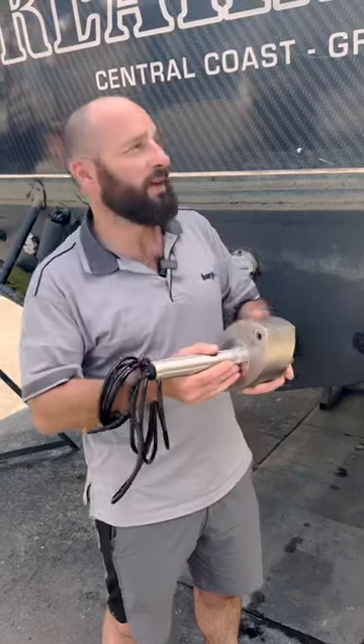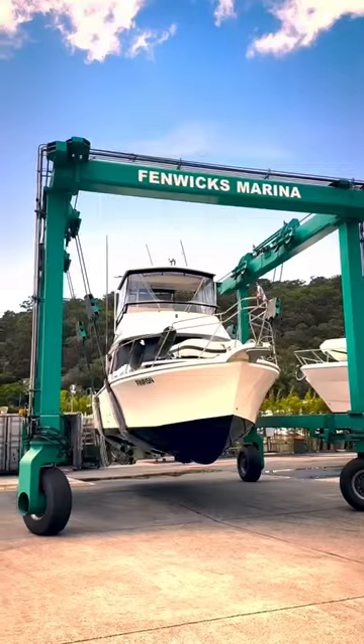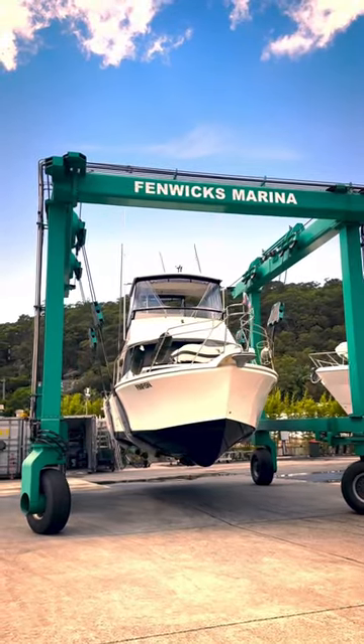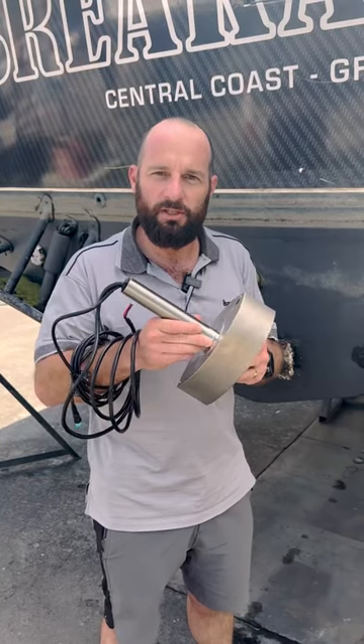G'day, I'm Nathan from Bajee Marine and I'm standing in front of our boat, a 35-foot Caribbean. We've just hauled it out here at the beautiful Fenwicks Marina, and the reason for that is we're going to be installing today this brand new Garmin PS70 Panoptix Transducer.